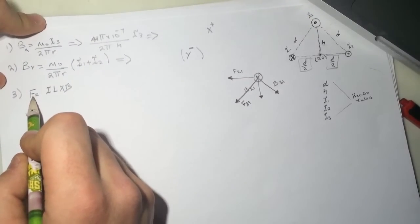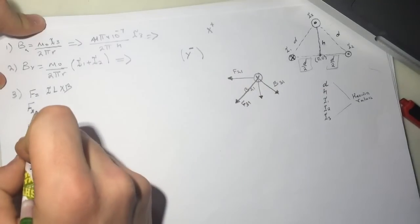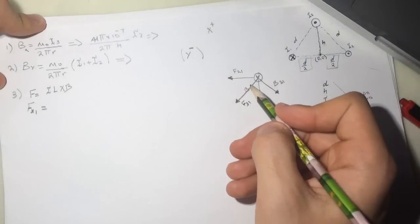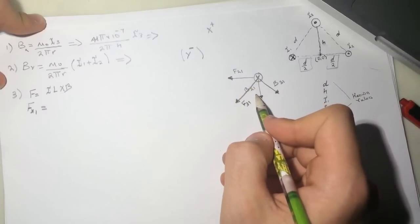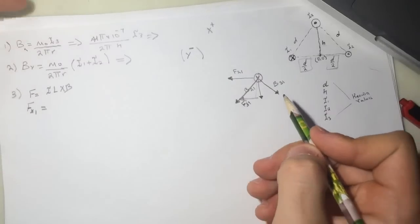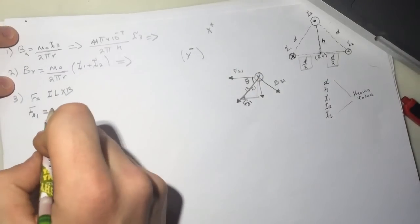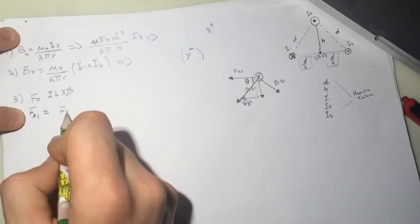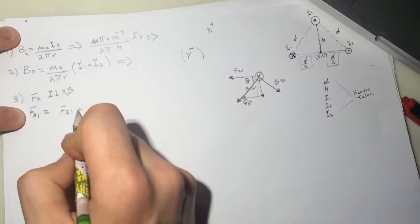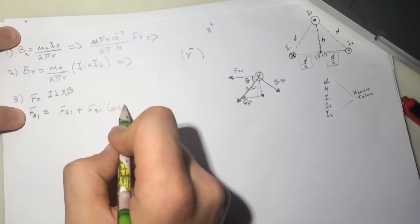They want the Fx on wire 1. There are two force vectors and both contribute in the same direction. F31 has both an x-component and a y-component. F21 is entirely in the x-direction. So Fx1 = F21 + F31 cos(θ), where θ is the angle. Let's call it theta.